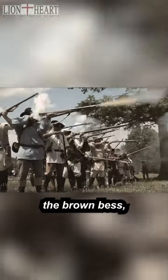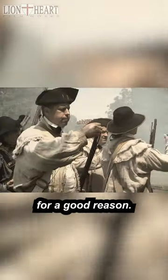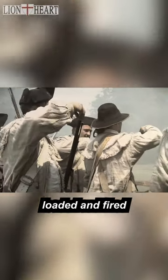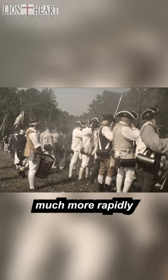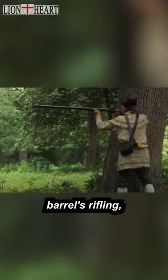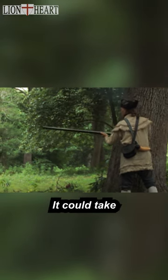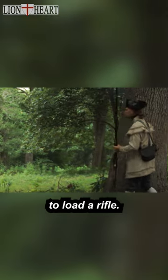The smoothbore muskets, like the Brown Bess, were the standard infantry weapons for a good reason: they could be loaded and fired much more rapidly than a rifle. For a bullet to benefit from the gun barrel's rifling, it must fit snugly into the barrel. It could take a full minute to load a rifle.